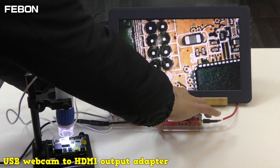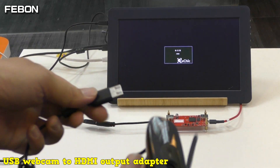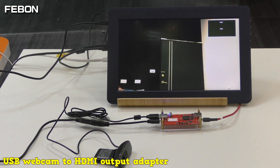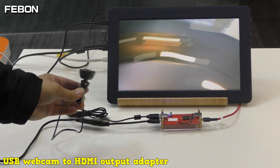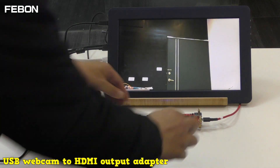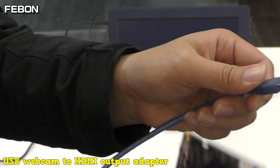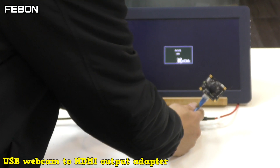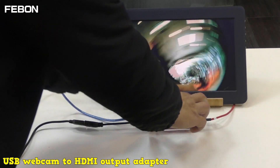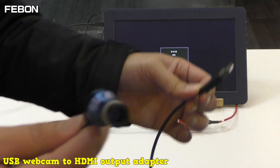And then I will try another webcam. This is a Logitech USB webcam. This is a FishEye USB webcam. This is a Medical Doctor Camera.